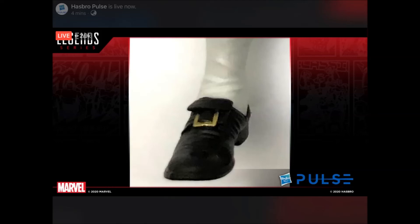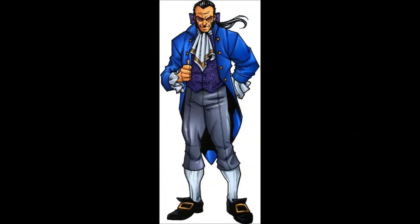Then they gave us some teases of two figures. They showed the foot of a figure — at first I was like, what in the hell is this? Then I realized it was a tease for an upcoming release. Somebody over on the Marvel Legends community page on Facebook nailed who this is — this has got to be none other than the Black King from the Hellfire Club, which is very interesting. I like the Hellfire Club; it's a pretty good group for the X-Men. Leave a comment down below if you think that's who this is.